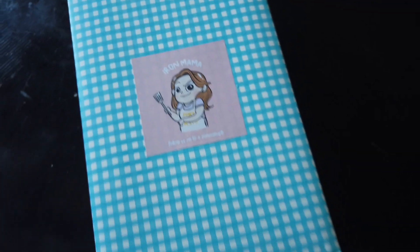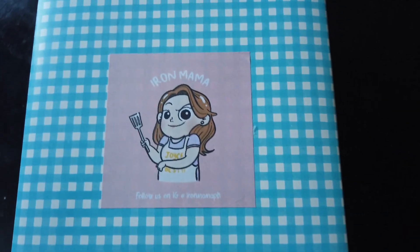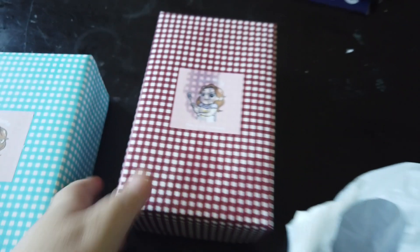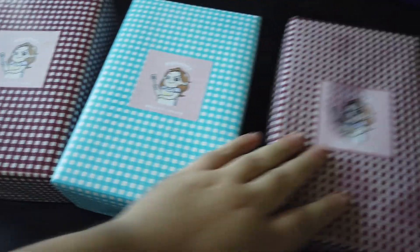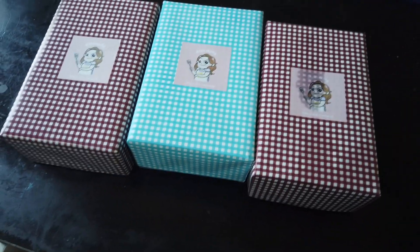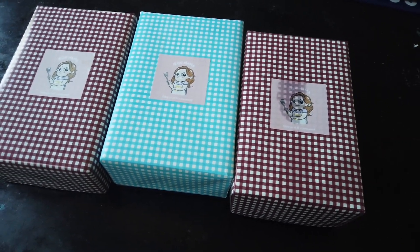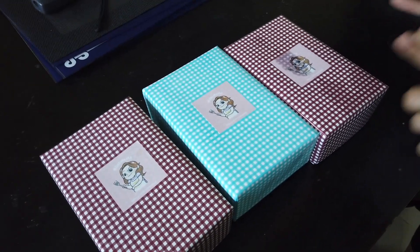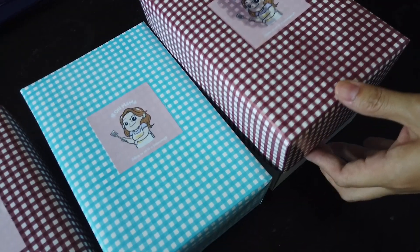Joyce, hi Joyce! As you can see, follow them on IG — Iron Mama PH. Three boxes of goodies from Iron Mama. We are going to be doing an unboxing of these mouth-watering dishes. Let's find out what they are. Rina is going to help me unbox — choose, baby, which one do you want to unbox first?